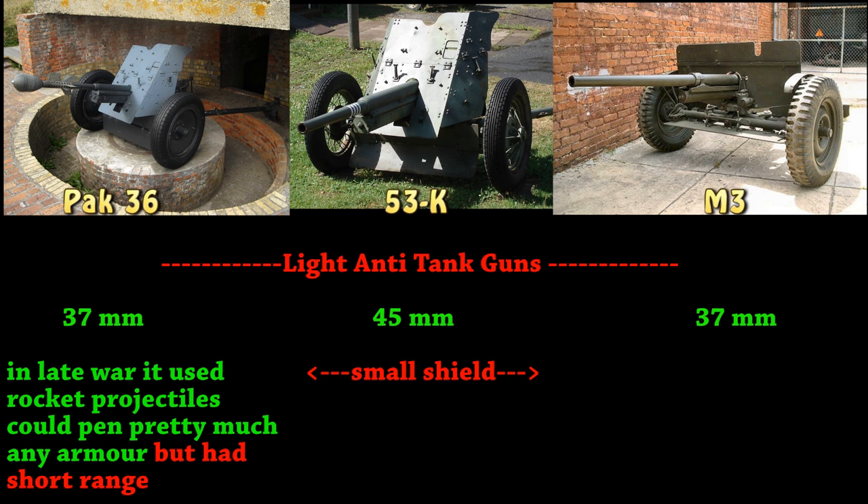Next, going on to anti-tank guns that you can mount on your jeep. You got the PaK 36 — it's got a 37 millimeter. One very interesting thing about this weapon is late war, they kind of converted these anti-tank guns to fire rocket projectiles instead of the regular shell. The rocket projectile could pretty much pen the thickest armor, but the problem is it had a very short range.